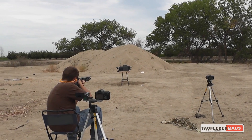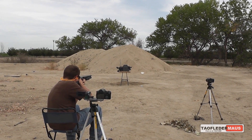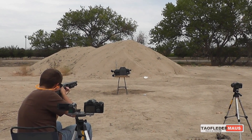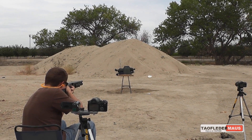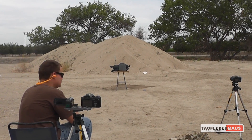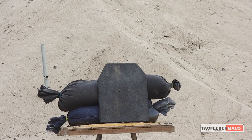So we brought this round back out, put some sandbags behind the plate since people think that's a vital factor in these tests, so hopefully the naysayers are satisfied with how we did this test.